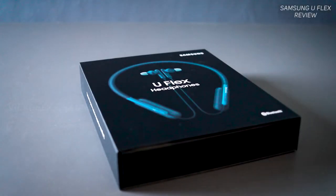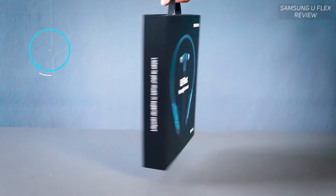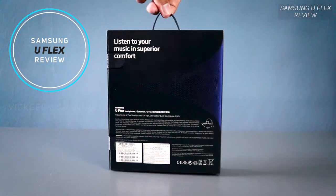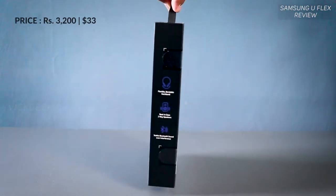In today's video, let's look at the Samsung U Flex Bluetooth headset and whether it's worth buying. This headset is priced at around 3200 Indian rupees — you can check the latest updated pricing in the description. We'll keep this review simple and easy to understand to help you make your purchase decision.